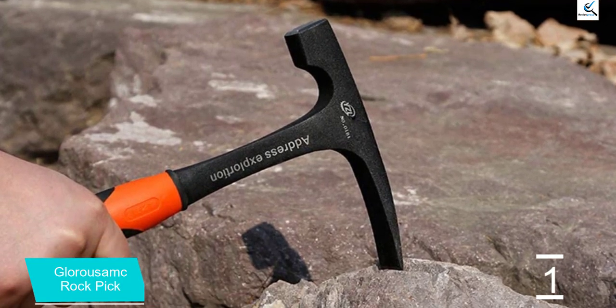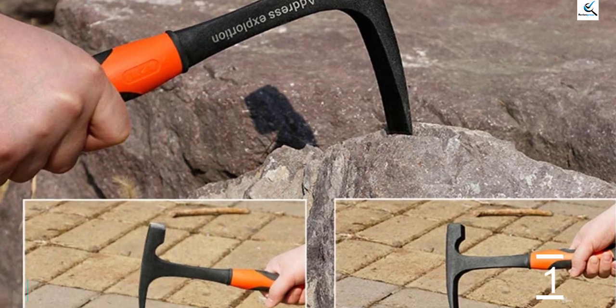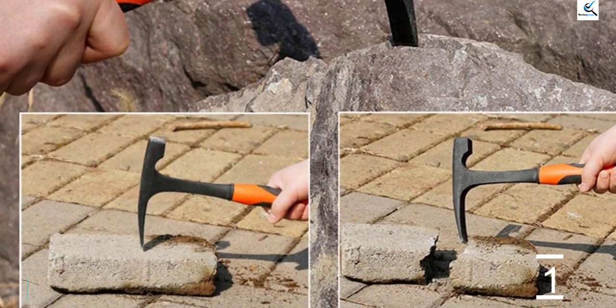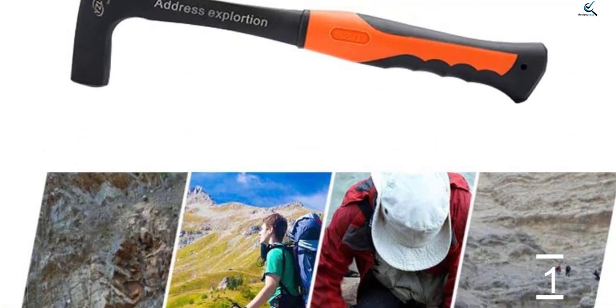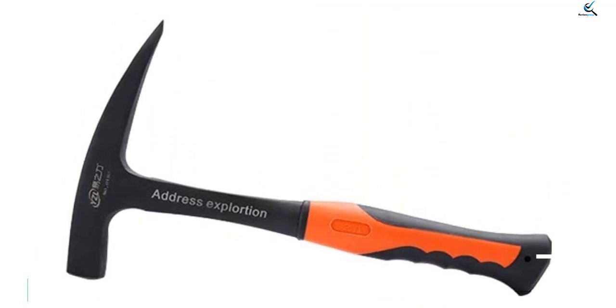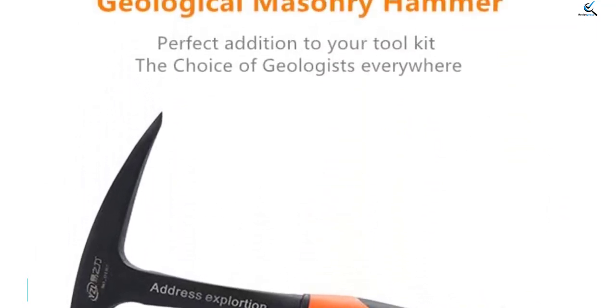I put this hammer with pointed tip through its paces breaking up mortar for tuck pointing and then breaking up and tearing out several deteriorated bricks in my front patio, one reviewer explained. It was covered in mortar dust and then it got rained on. I thought for sure it would rust, but I rinsed it and dried it with my handkerchief and it's still in great condition. I actually favor the sharp point as it could fit easier in the mortar gaps between the bricks.